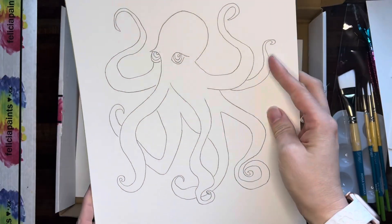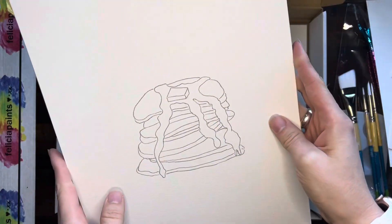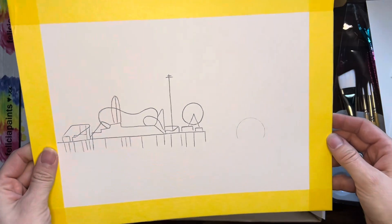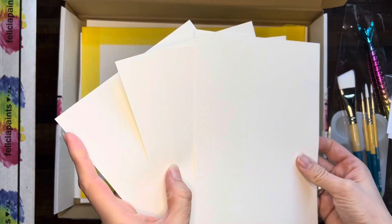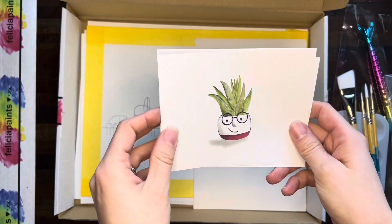We've got Gemma the octopus — we've got that outline there. We've got pancakes. Delish. And our carnival sunset. So all of those are in there along with four pieces of scratch paper.